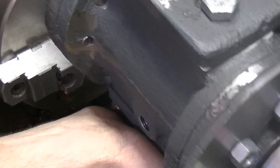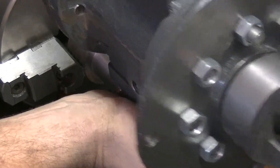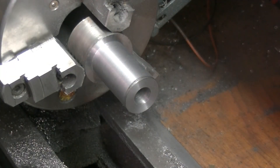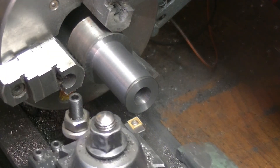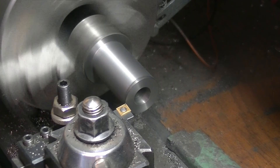Let's see how well it fits in this bore. It's a little tight — that's what I thought. Maybe we'll do a spring pass.